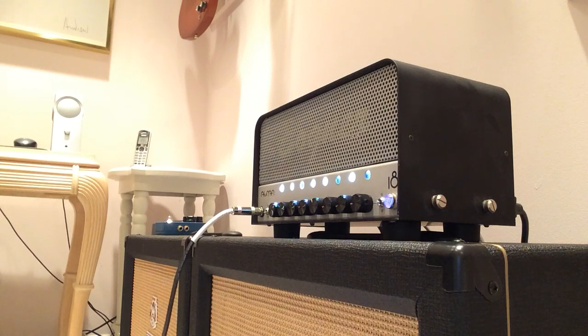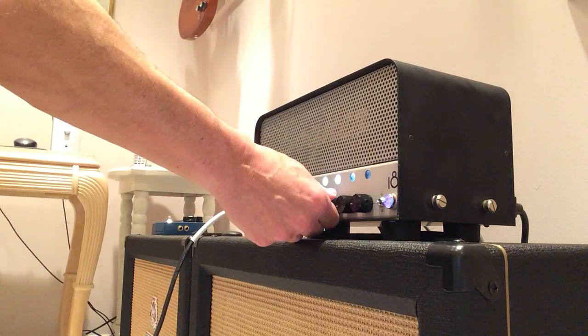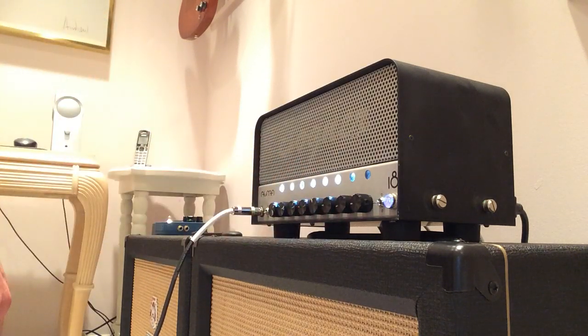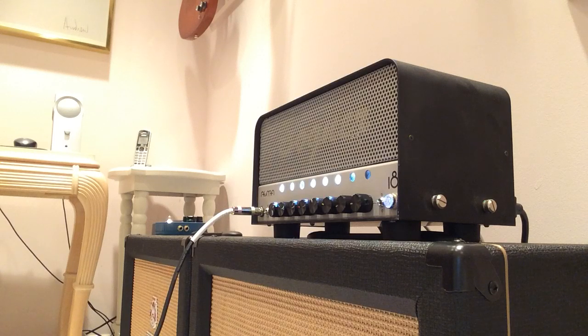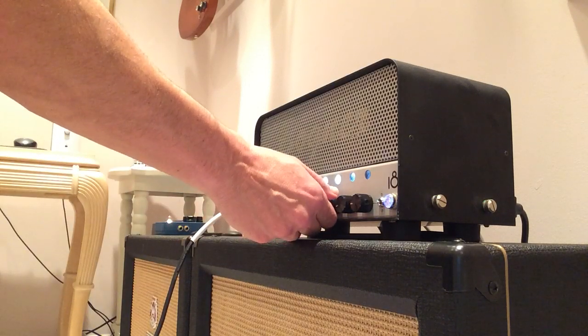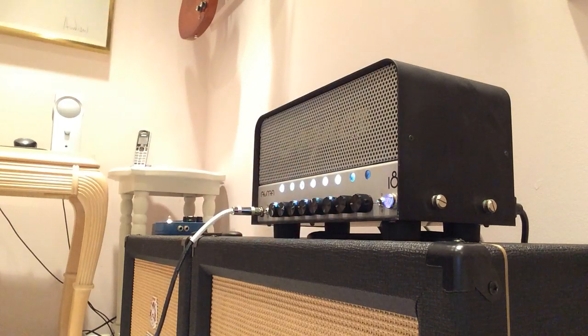And last but not least, let's go to the lead channel. This is humbucker mode.